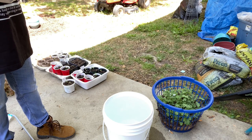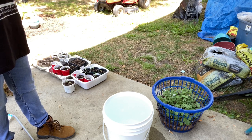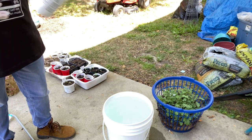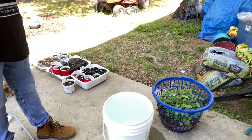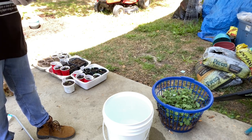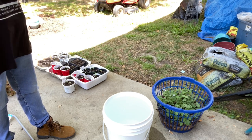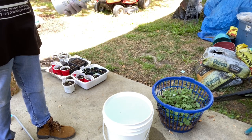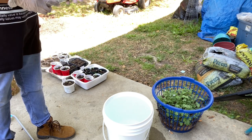Hey y'all, welcome back to my channel. Thank you for joining me. My name is Tommy. I am in zone 8a in South Carolina and today I will be using this fish fertilizer 5-1-1 for the very first time. I didn't do this last year and I think that's something I might have should have done. I don't know if I will use this particular fertilizer a lot because I've been told that it does bring in a lot of flies.